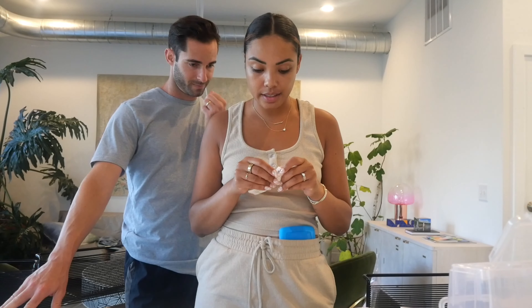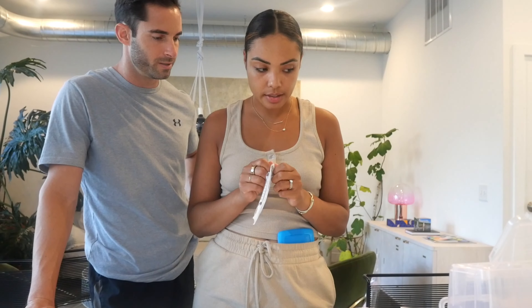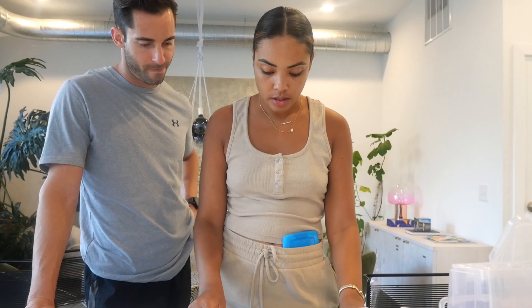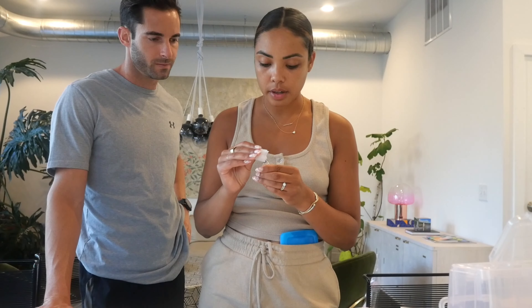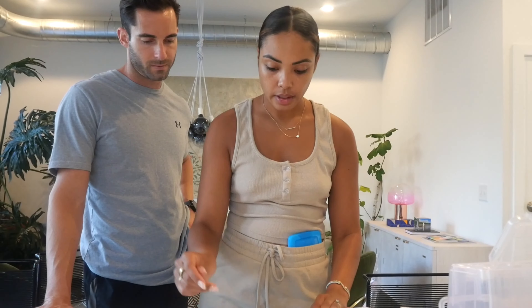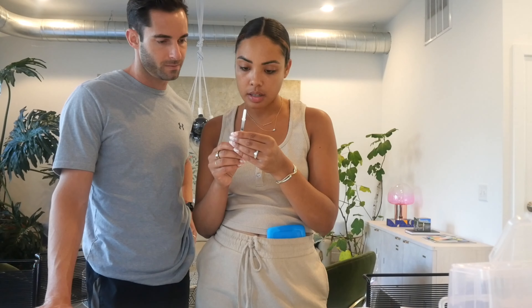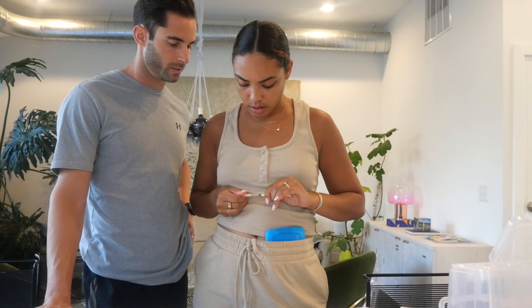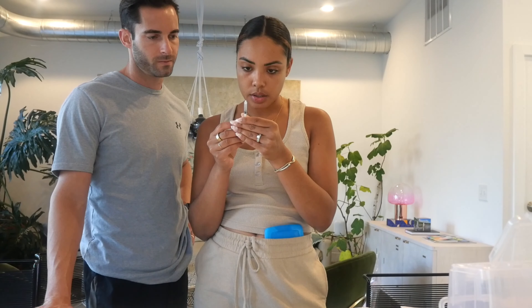First things first, I'm going to take this out of the package. And then with this alcohol wipe, we're going to wipe the top of the Gonal-F so it's disinfected. And then we need — 225. So I bring it back to 225 like this. I have to take the cap off. Got it back to 225.